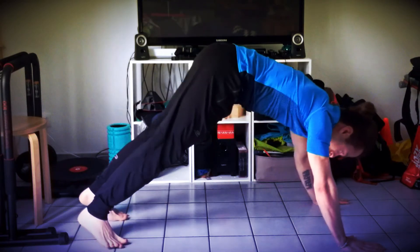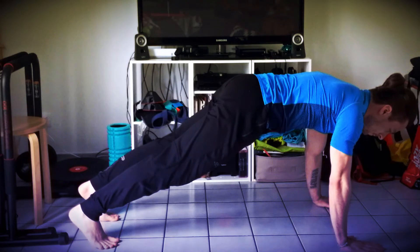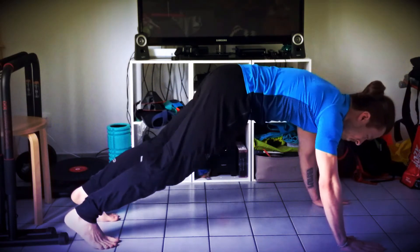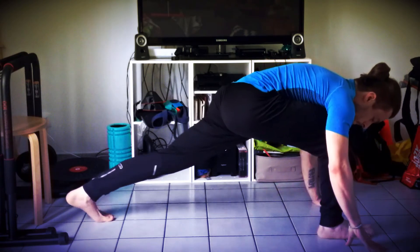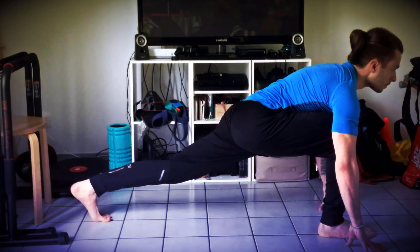En soufflant, vous allez pouvoir vous placer en planche. Et puis de la planche, vous allez pouvoir passer en fente avant. Rapprochez le pied droit entre vos deux mains, tendez la jambe gauche, et regardez loin devant.